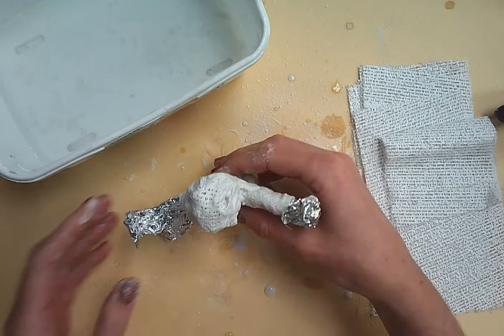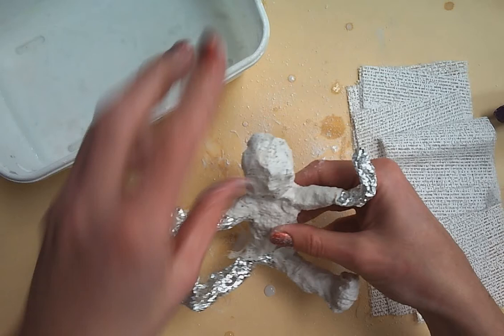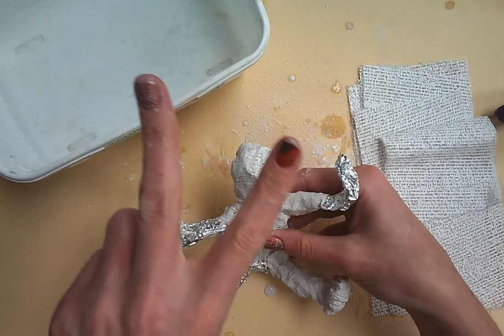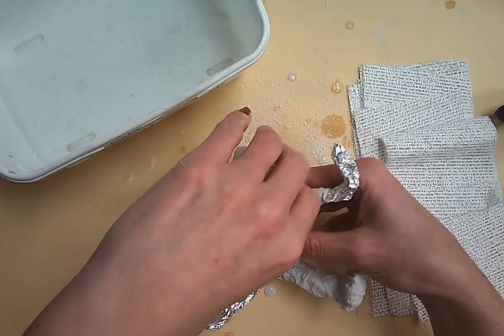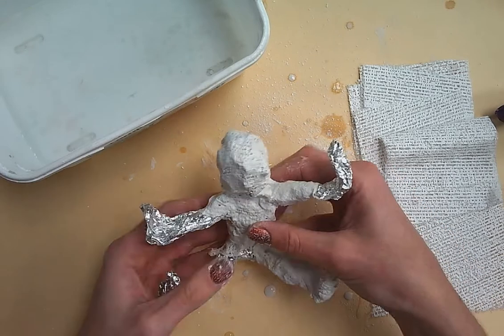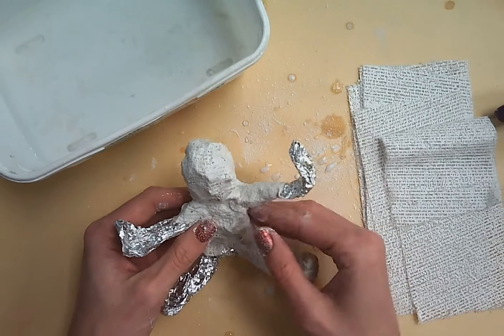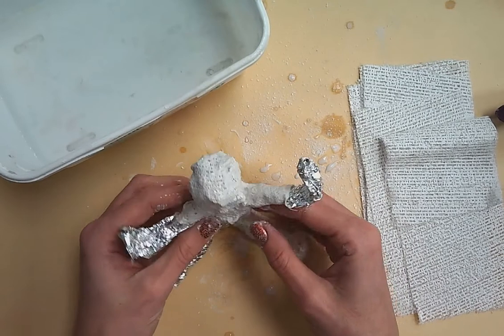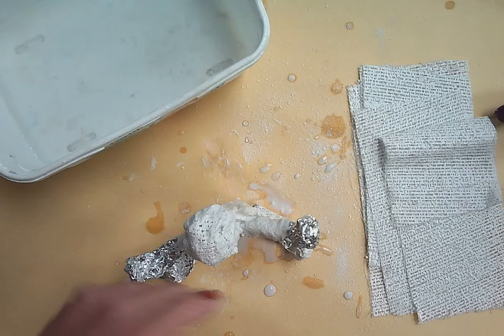After this is completely done and you've done two coats, you are going to put it in the back of the room in the spot where Mrs. Ford tells you. You can then go wash your hands and clean up your table. If you have any questions about this step, please just ask.